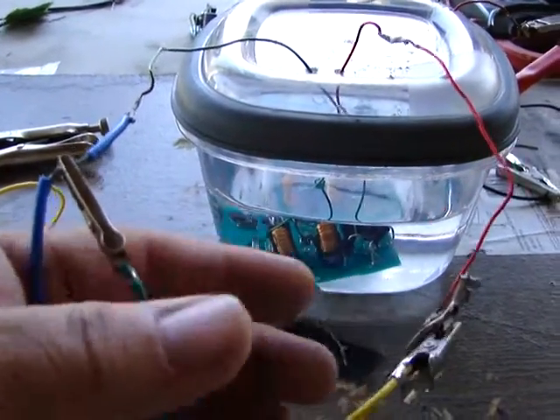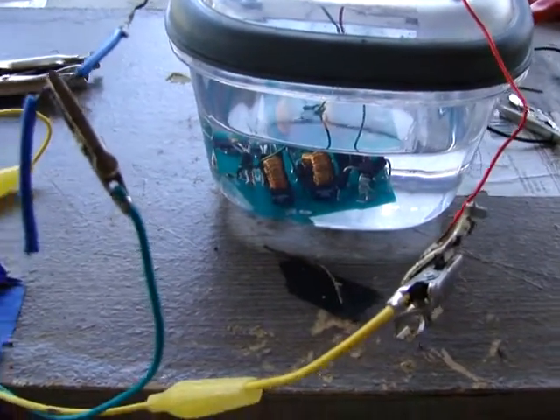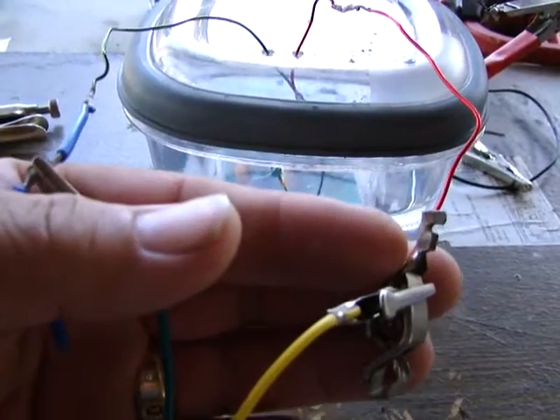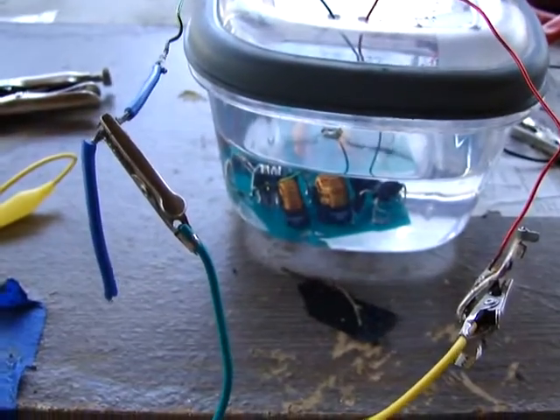You just feel a tingling sensation. Now let me demonstrate — although you can hold it in your hand, right now it's on and it's tingling. Let me show you what happens when you charge a capacitor.